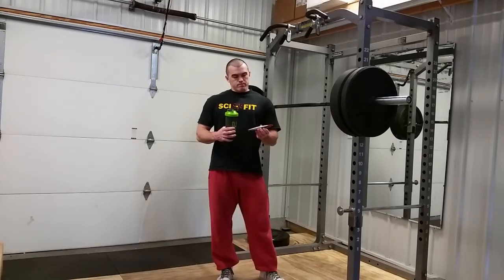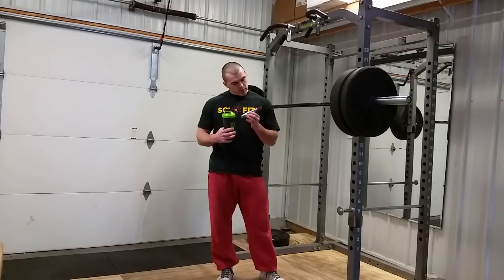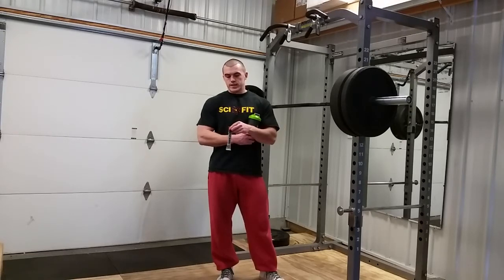Intro workout catalyst is how they market it — basically a BCAA product with a few extra things. You got 7 grams BCAAs, 2 to 1 to 1 ratio. That's pretty good. You also get 2.5g glutamine and then a gram of citrulline malate. So, cool. That's pretty much it.